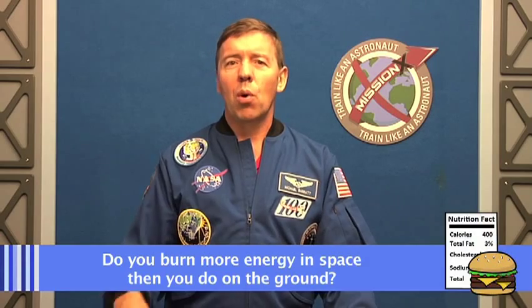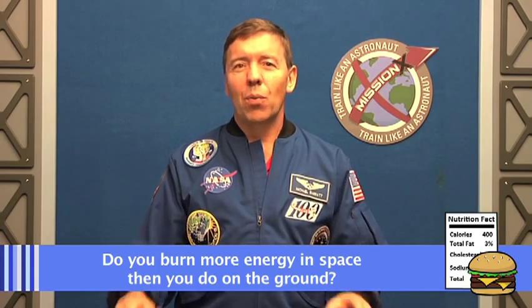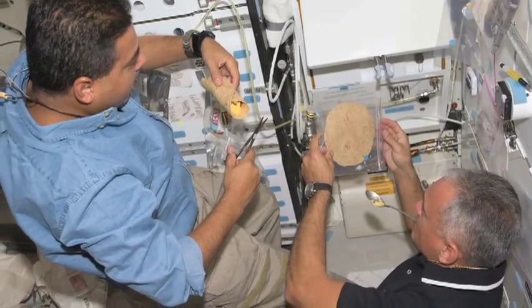A great question from our friend Oliver at the Mount Fitchett Math and Computing School in the UK: do you burn more energy in space than on the ground, or is it the same? You might think that because you're in weightlessness and floating around all day you'd burn fewer calories — and that's what people first thought when spaceflight began. But what was very surprising is that people burn energy at about the same rate, and sometimes higher. So when planning food supply, you can't count on zero gravity giving you any break — astronauts do burn energy up there just like down here.